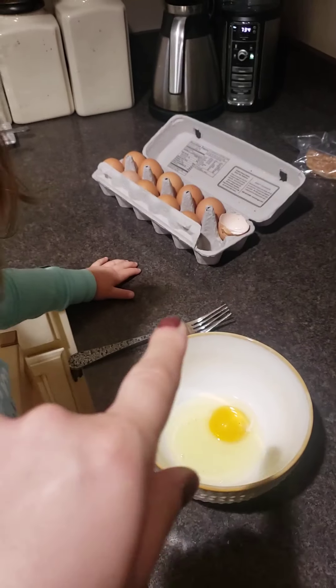Okay, it's cracked and then we open it like this — it falls in. Okay, I want you to do the next one. You do the next one.